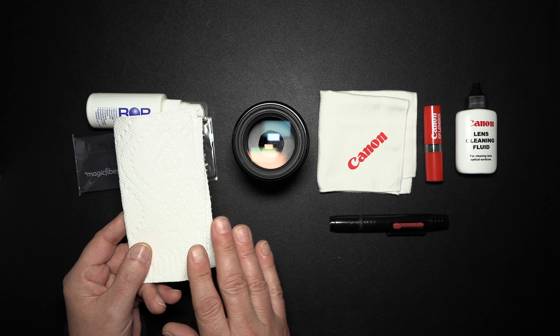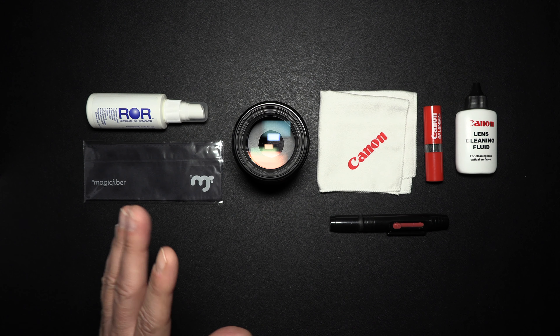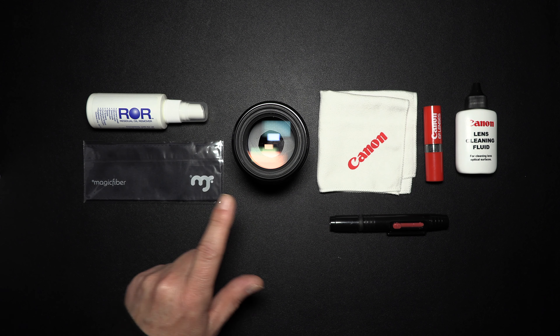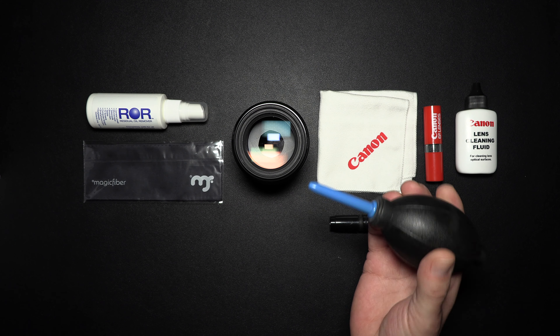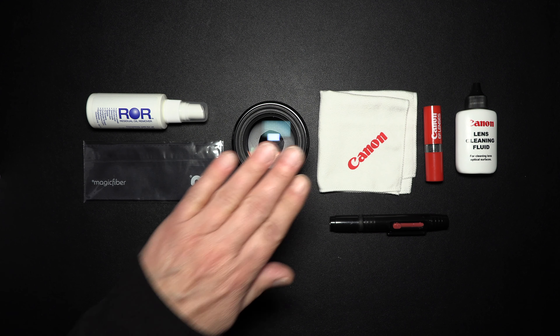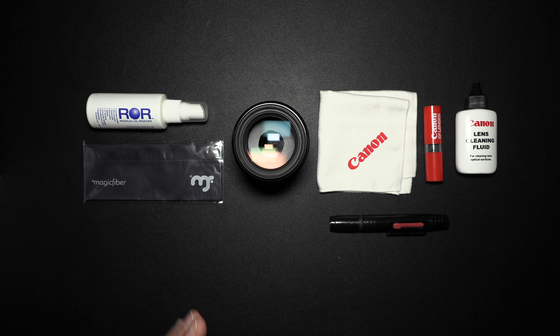If you want to clean your windows with paper towels, go right ahead. Personally, I suggest newspaper. If you go outside, especially at the beach, you're going to get sand on your lenses no matter how hard you try. Always use a blower ball first — just blow some of the debris off, because otherwise you're rubbing sand on the lens whether you can see it or not. You've basically created sandpaper.